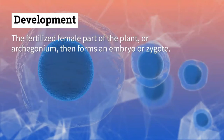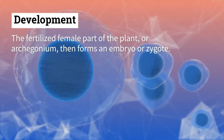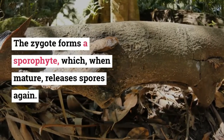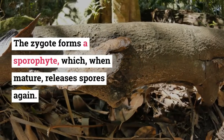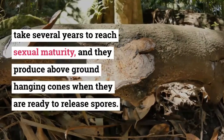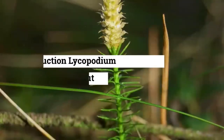The fertilized female part of the plant, or archegonium, then forms an embryo, or zygote. The zygote forms a sporophyte, which, when mature, releases spores again. It takes several years to reach sexual maturity, and they produce above-ground hanging cones when they are ready to release spores.